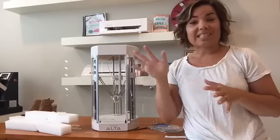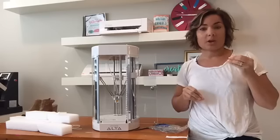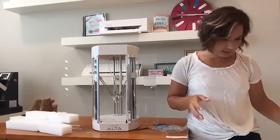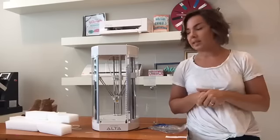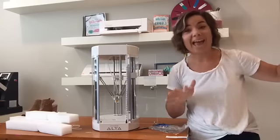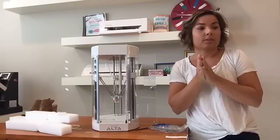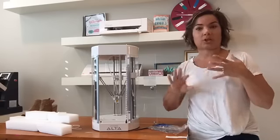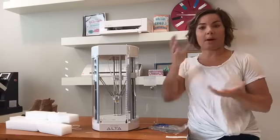The software is not the same as Silhouette Studio — it's the Silhouette Alta software, which is included. You can go to the Silhouette America website to download it and play with it. You can use your 2D Silhouette files — SVGs and Studio files — you just want to export it in a certain way, and then you can bring them in here and pop them up to make them three-dimensional.